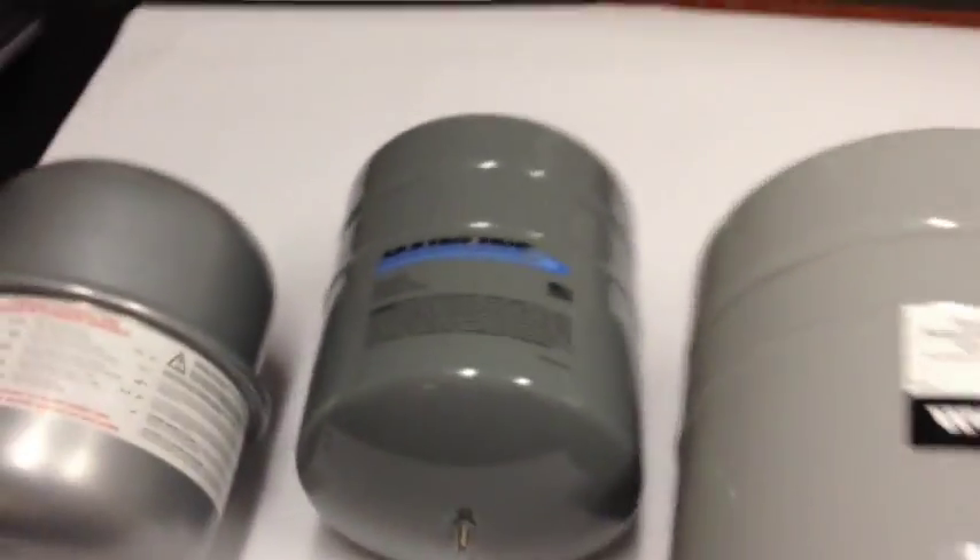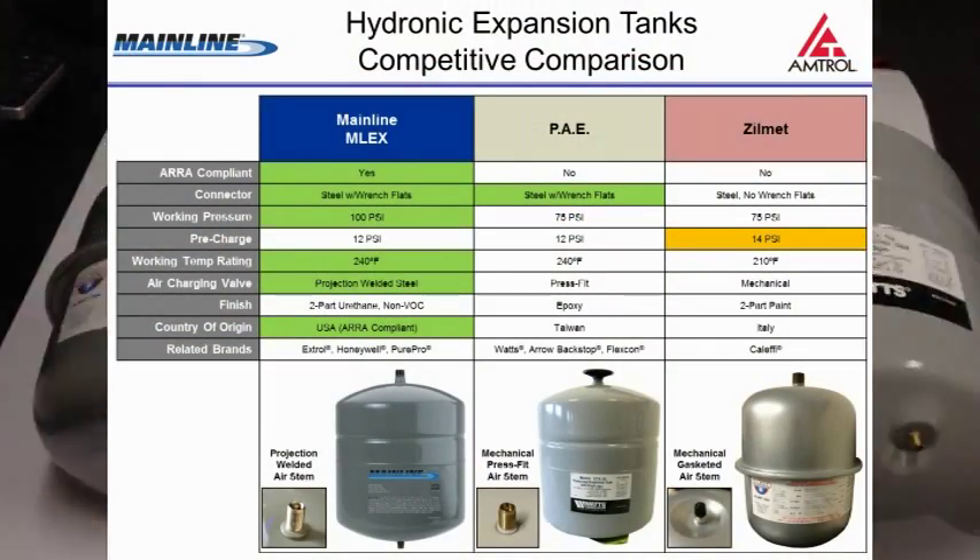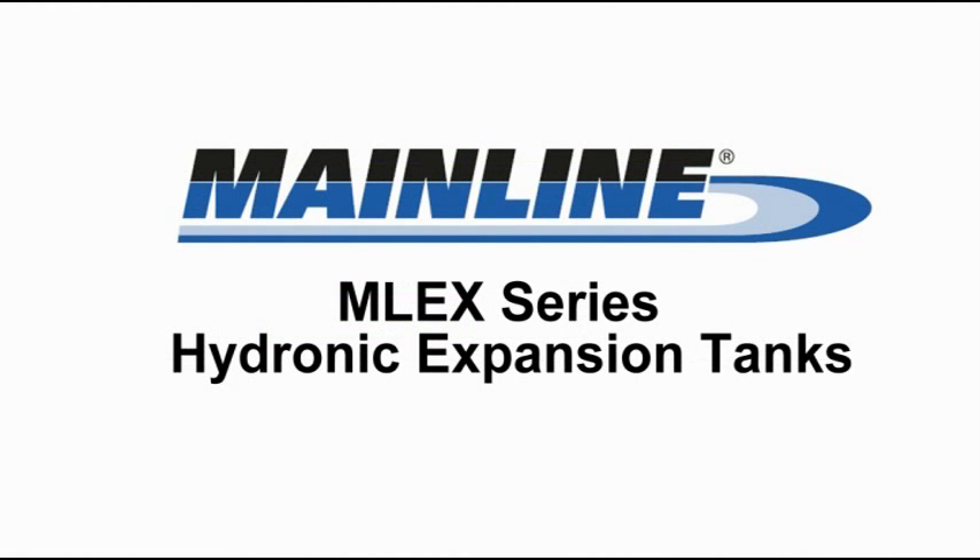Hopefully this helps you understand the differences. Although they're all gray, once you start looking beneath the paint, there are some real advantages to the Mainline product.